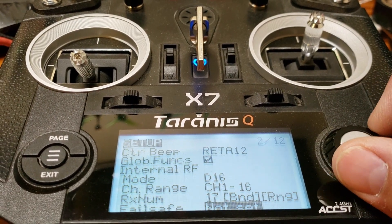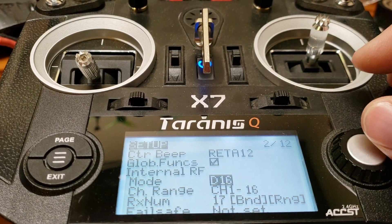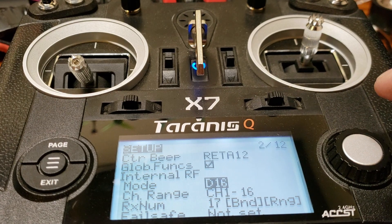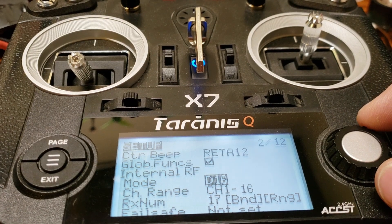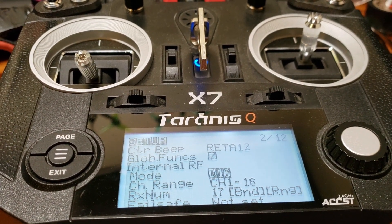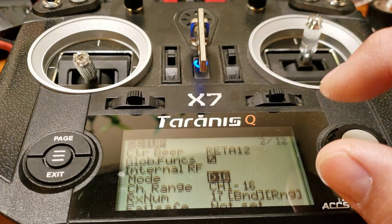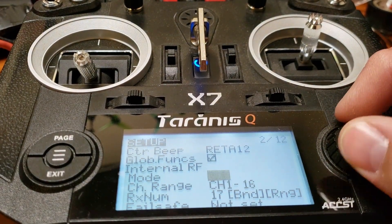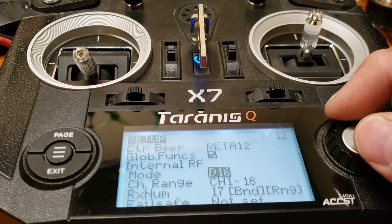Always make sure that if you're using the standard radio it's set to Internal RF mode. The mode depends on which receiver you have. This is an XSR — the older version — and the XM+, and the RXSR are all D16. If you use something smaller like the XM light, which is a single antenna, it's going to be D8. The package itself will tell you whether it's D8 or D16, and that determines how many channels you get.